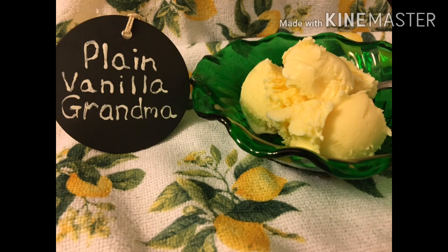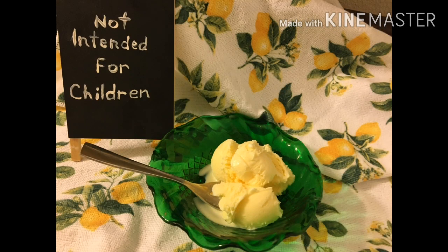Hi guys, it's Carol, Plain Vanilla Grandma, and I am going to attempt to sew a bowl cozy today.